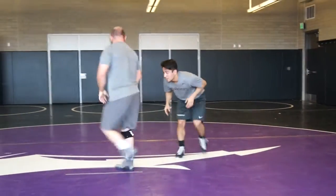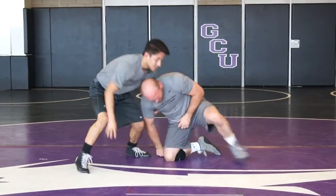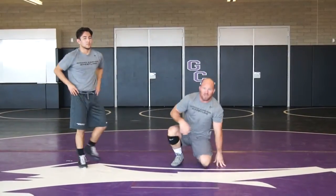One more time quick — 180 drill. We're simply going to rotate this guy 180 degrees and get to the legs. 180 drill from Reaction Drills.